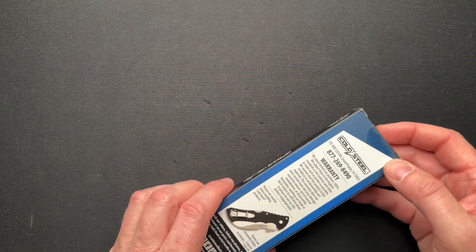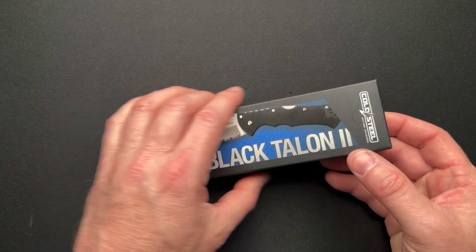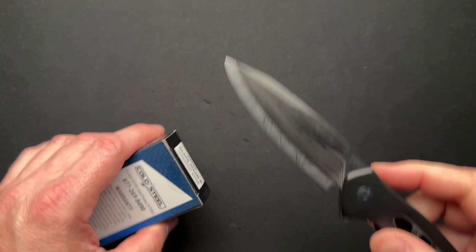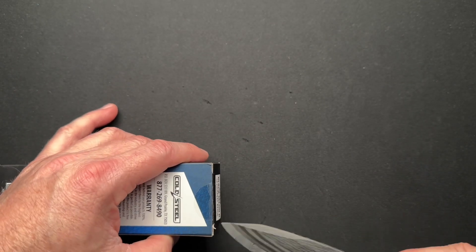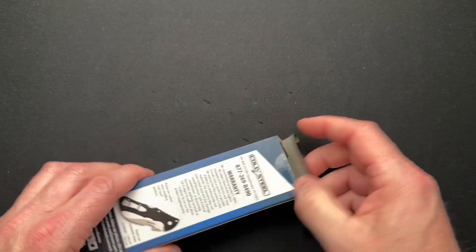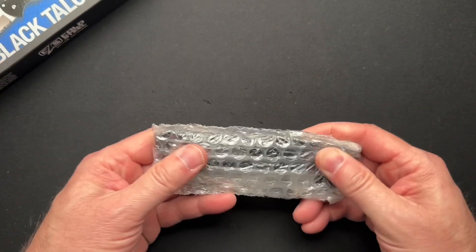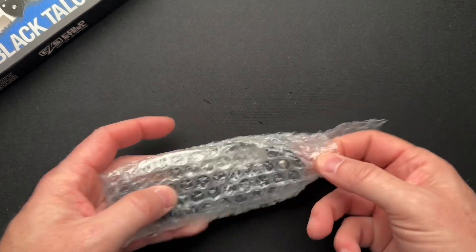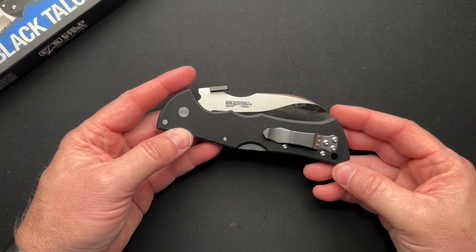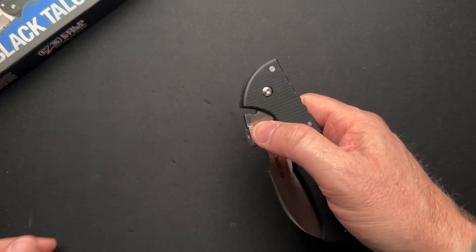We'll see if this is that ridiculous — it's a little ridiculous. I wouldn't call it completely ridiculous, but let's give this a quick open with the knife. So this is the Cold Steel Black Talon 2, and yeah, it's kind of ridiculous. Typical Cold Steel fashion — big white clip.